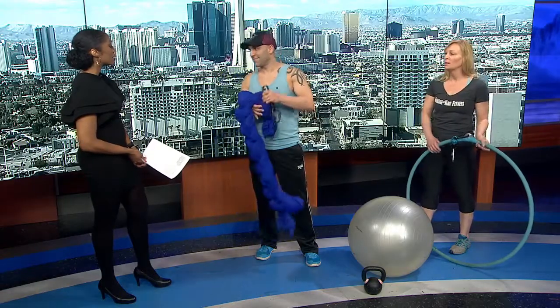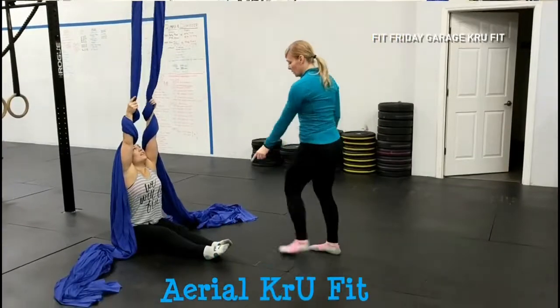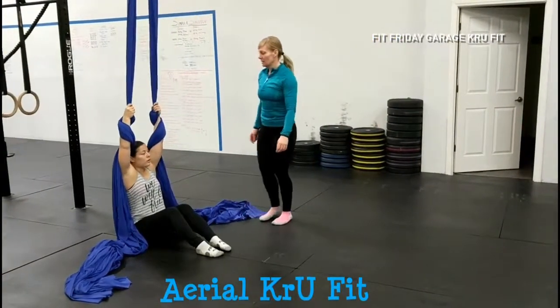This is our aerial lyra, or aerial hoop. It hangs from the ceiling, can raise and lower, and it spins as well — it has a swivel on it. They do tricks in it in shows all up and down the strip. And then Jonathan has our aerial silks, also known as tissue. People get themselves intertwined with the silk and do a lot of stretching.